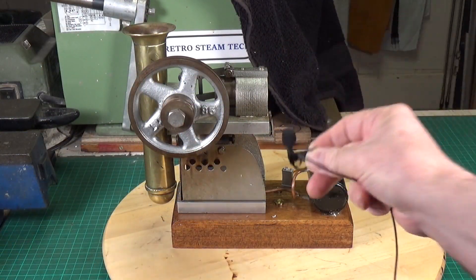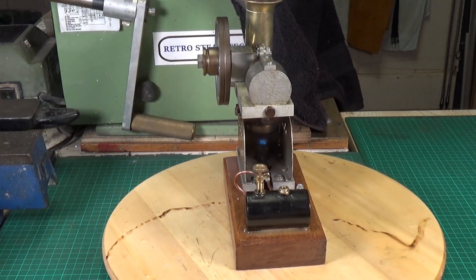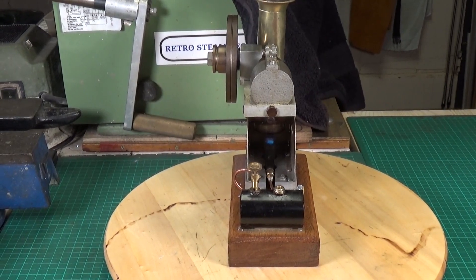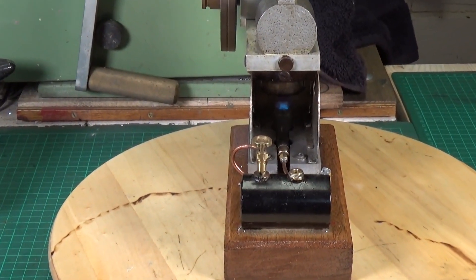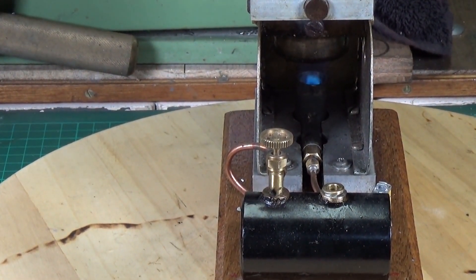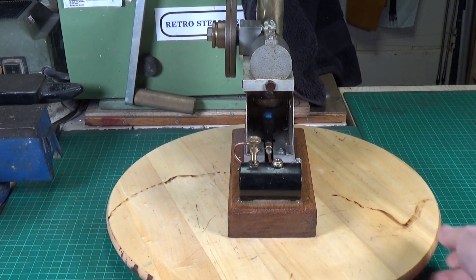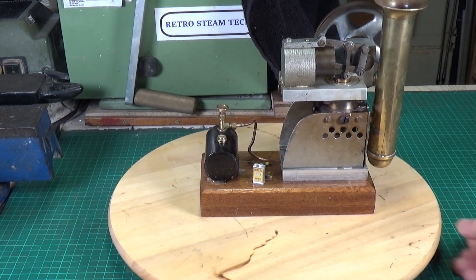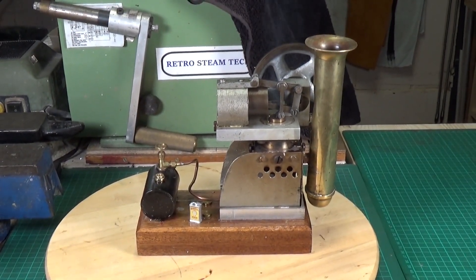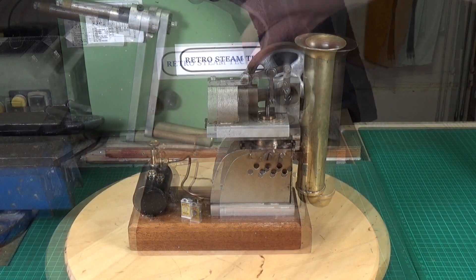The gas burner is lit — it's quite a vicious little thing. Let me turn it around and close in on that; I'm not quite sure how well that will come out on the video. I've got the gas turned right down — that is very definitely turned right down. There's quite a lot of smoke coming off, which I think is mainly oil. Let me move it across this way. I'm not sure which way this runs — I think we're nearly there.